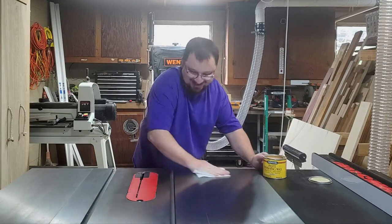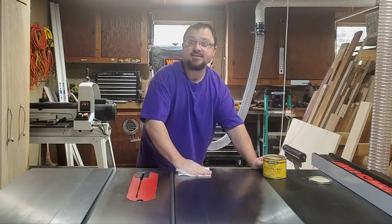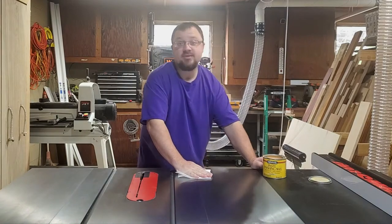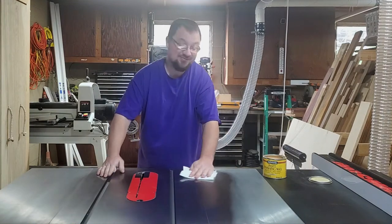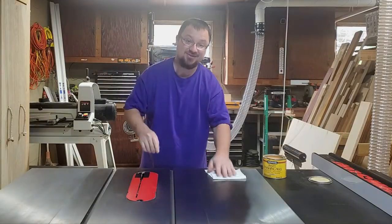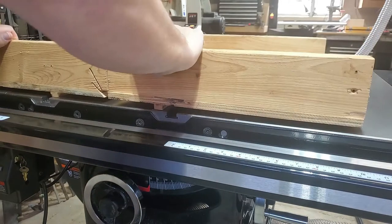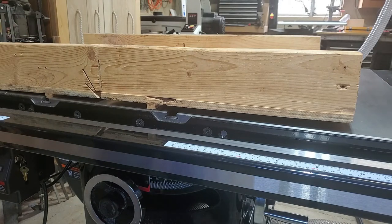As many of you noticed in my last video, I got a new table saw. For today's build I'm going to make a crosscut sled made for this saw. I did have a crosscut sled for the old table saw but I can't use it on this one because it doesn't fit at all — and not that I want it to fit either, because this crosscut sled is super basic.